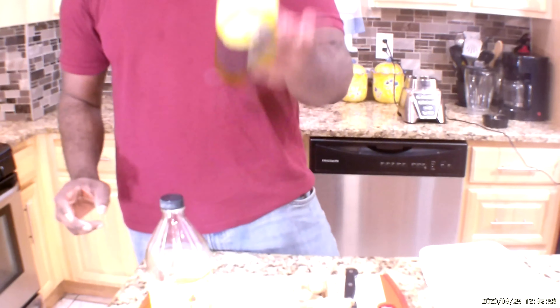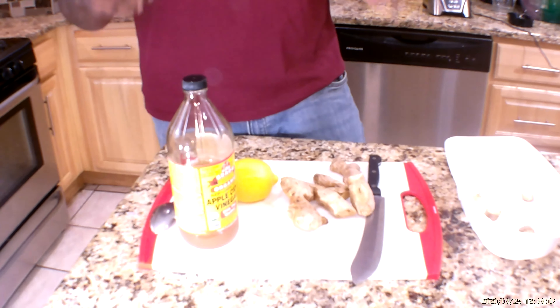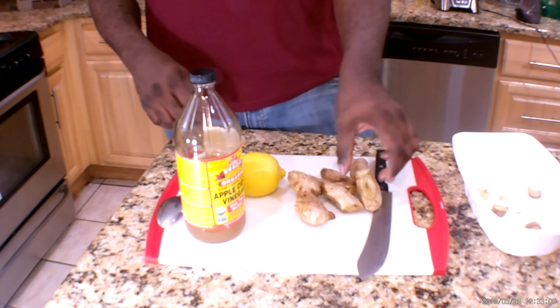As you can see, I have my apple cider vinegar here. Secondly, I have a big lemon right here. And last but not least, I have my ginger — really important guys. I'm going to show you the process of how it works, how I'm combining ginger with lemon and apple cider vinegar.